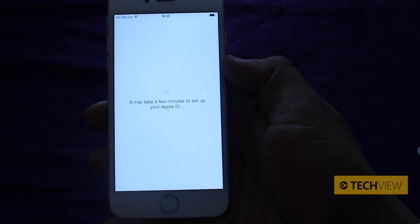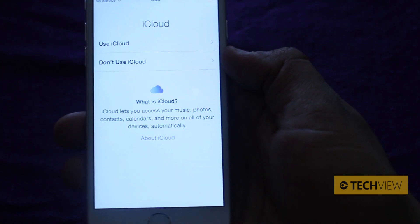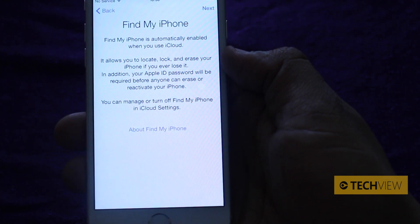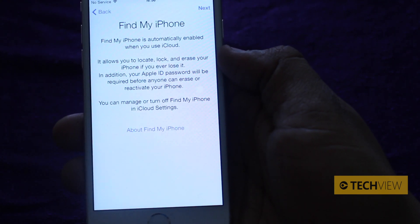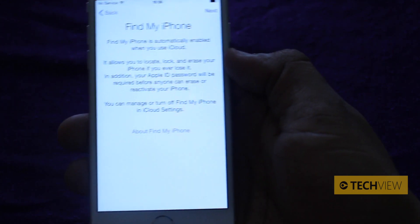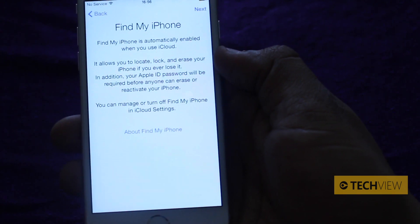Now it says it may take a few minutes to set up your Apple ID. Then it asks would you like to use iCloud — we're going to use iCloud. Then it says would you like to enable Find My iPhone. This allows you to locate, lock and erase your iPhone if you ever lose it. For those guys in the US, we'd probably recommend you do this because if you're going to use Apple Pay, it provides some security.